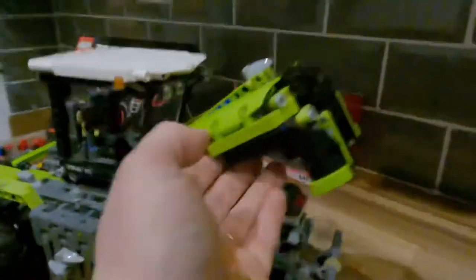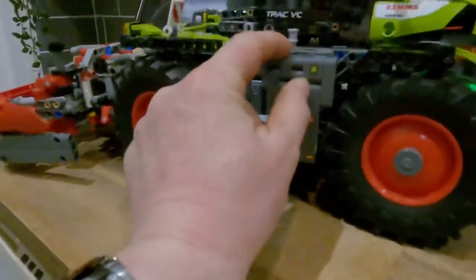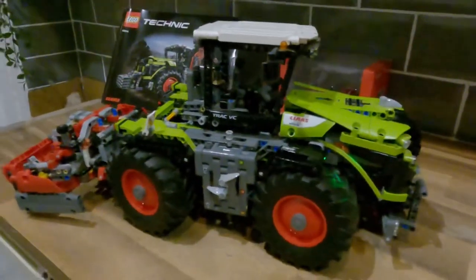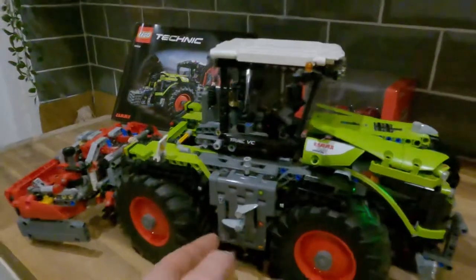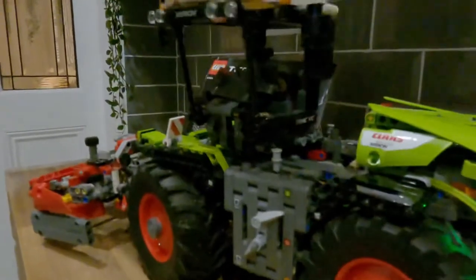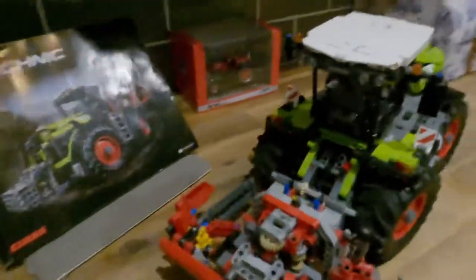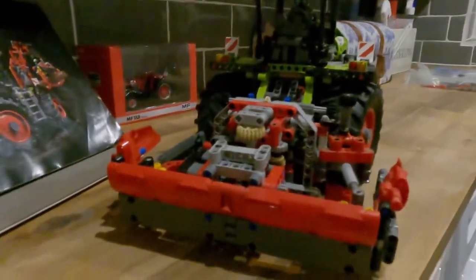I'll put this back down and switch on the power. The cab should lift and turn, just like the cab does on the real-life tractor. In that position the tractor is able to mimic working from the rear.